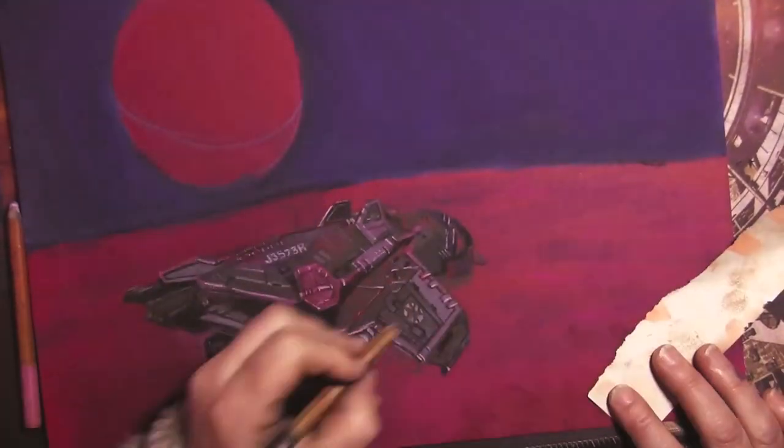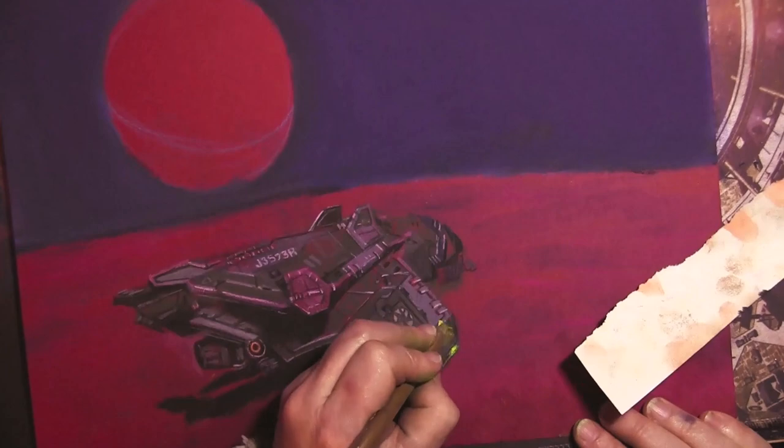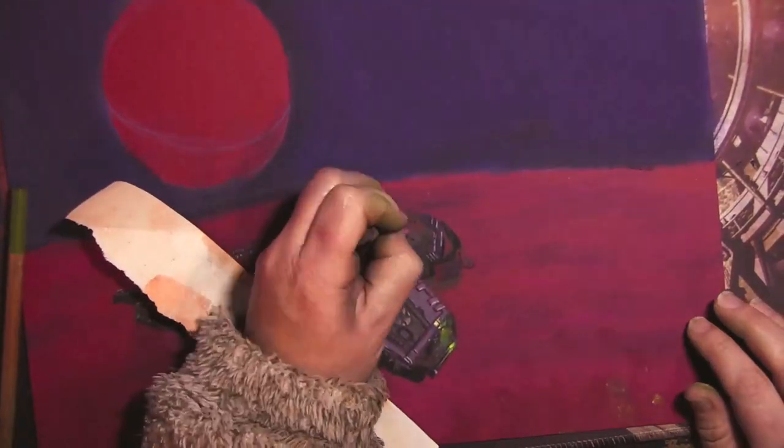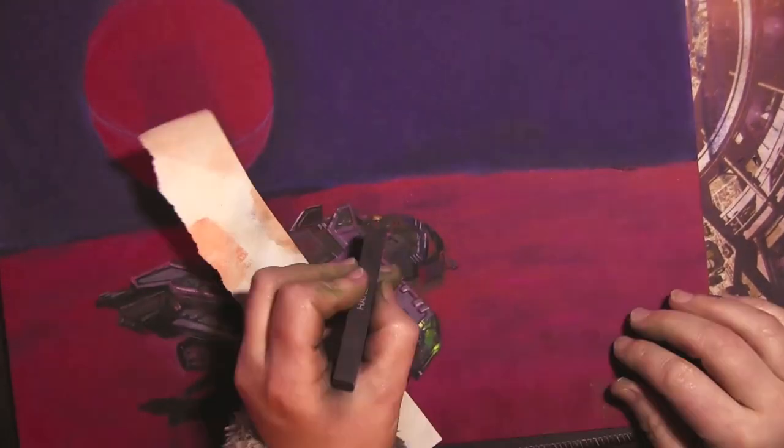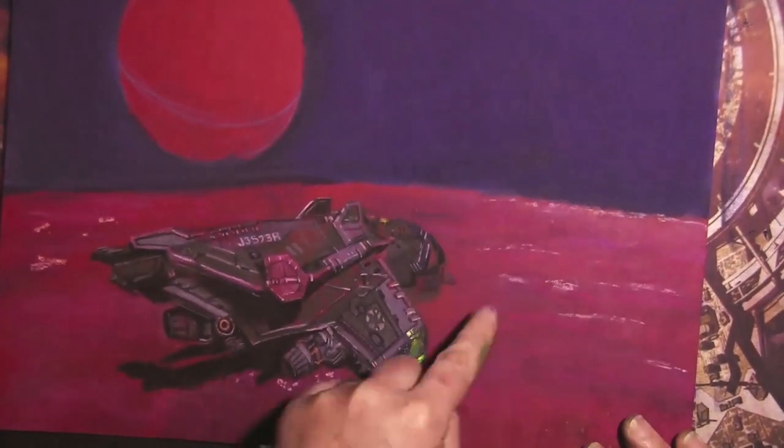I quite like using chalk pencils sometimes because for metallic engineered structures, they're a bit more precise and you can sharpen them like a pencil, although they don't always hold the point particularly well. They're handy for doing those highlights.